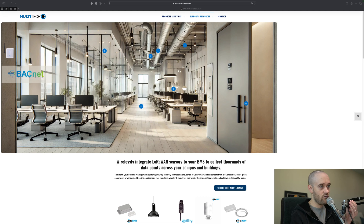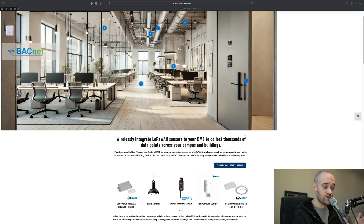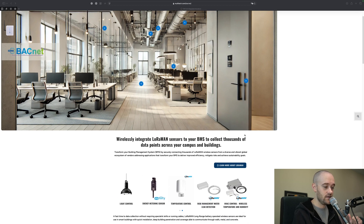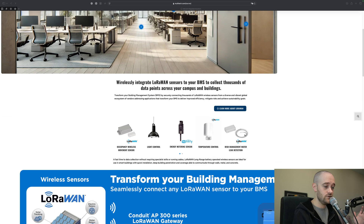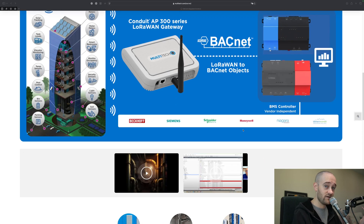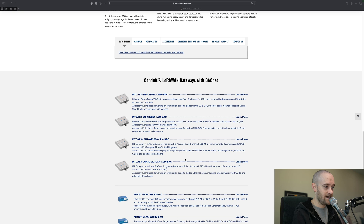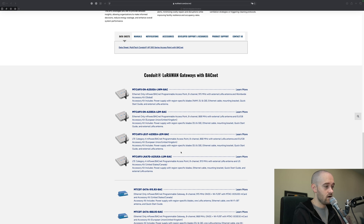Let's jump over to the BACnet website that Multitech has set up and take a look at specifically what models we're going to be using here. I'm over at Multitech.com/BACnet — it's a website that I actually bring up quite a bit and use with our sales guys to help pick out products and models. You've got the whole explanation about how the Multitech gateway works with BACnet. We've done a video on the general idea of using LoRaWAN and this particular BACnet router to bring your data into a JACE. But what we're here for is down towards the bottom, which is where the gateways are listed.